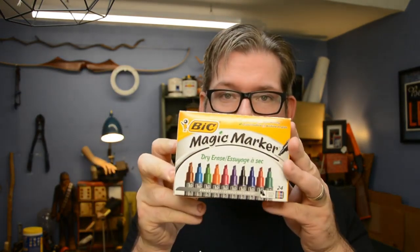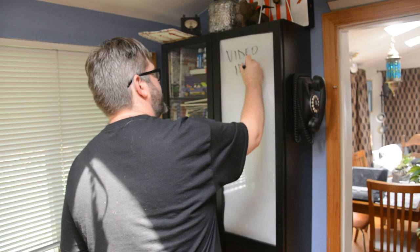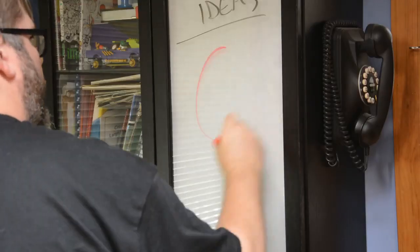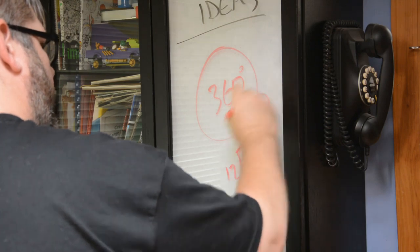Shop hack number one — really, really easy: dry erase markers. I use them all the time all around the shop — taking notes, making measurements, figuring things out. My favorite part is that when you're writing on paper, you have to go find an eraser and it takes time. With dry erase, just wipe your hand — done, gone, keep going. It doesn't really interrupt the flow of thought, which is awesome.